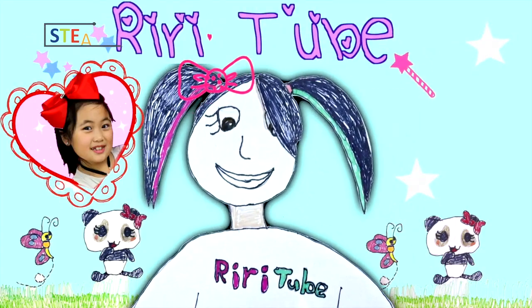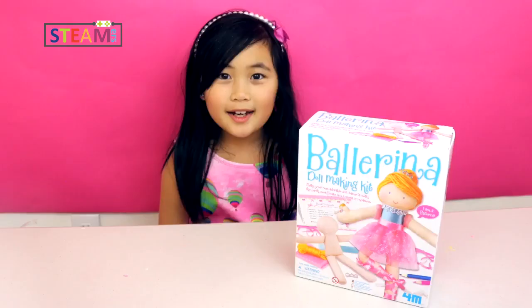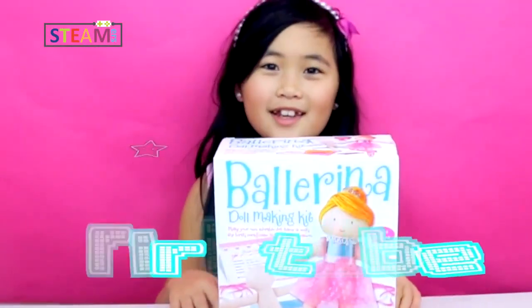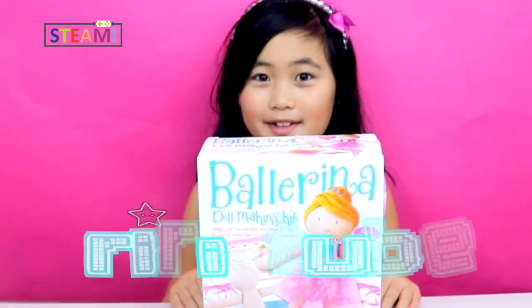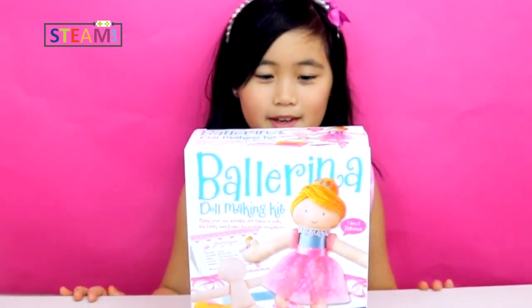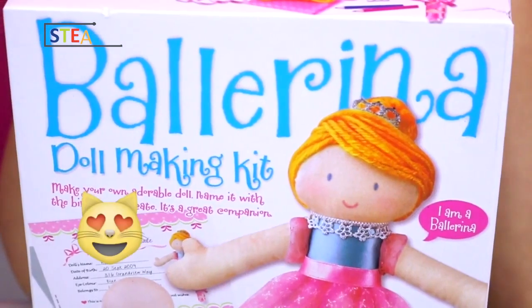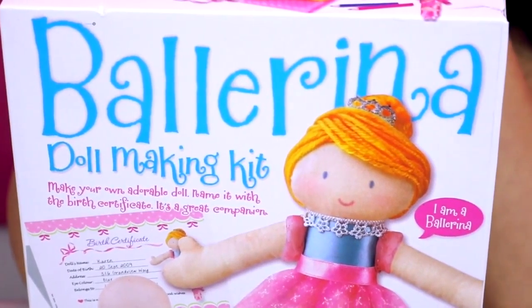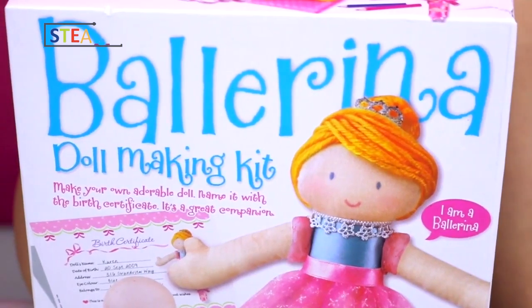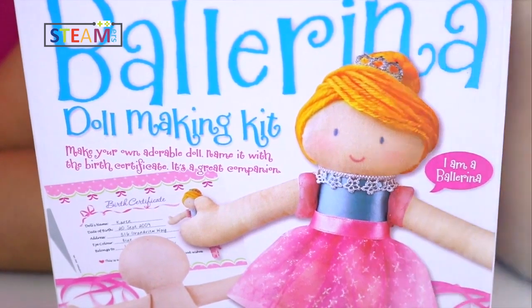Welcome to RubyTube! Hi everyone! It's RubyTube and today we're going to do this ballerina doll making kit. You can make your own adorable doll, name it with the birth certificate. It's a great companion, and she's a ballerina.